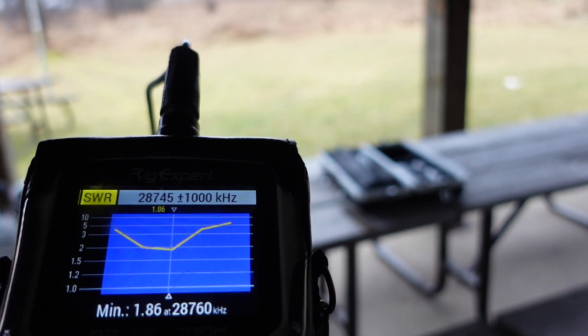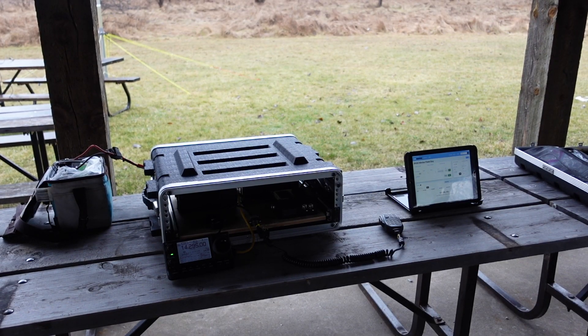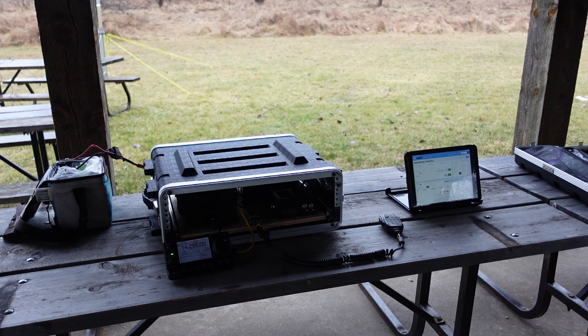Now we're going to put this thing on the air. All in all, it's taken Tom and I about an hour to set up — get the antenna up, and get the station set up with the ICOM 7100. The station setup was an absolute breeze, didn't take more than a minute or two. I've got my iPad running N3FJP logging software with the Winter Field Day template. Now it's time to get on the air, set up a frequency, call CQ, and see what kind of activity we get back.